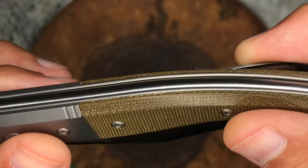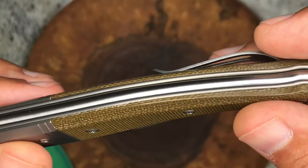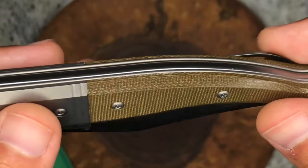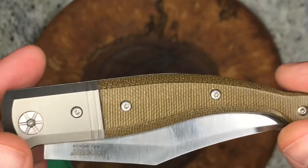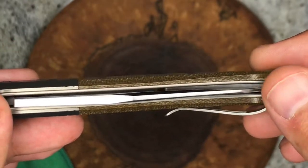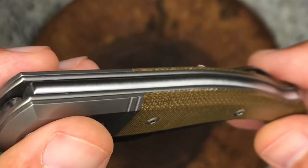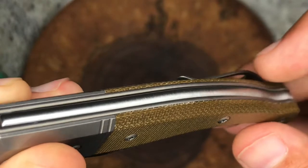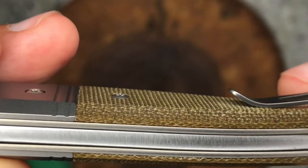Looking at the spine, you'll see that LionSteel rounds their spines and kind of tucks them in between the titanium liners. I think that helps hide any gaps. If you hold it up to the light you can see some gaps through there, but aesthetically the rounded spine and spring, along with the rounded liners, creates reflections and shadows that make those gaps disappear.